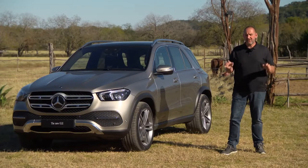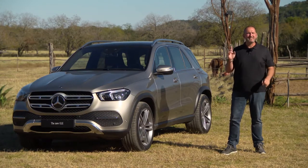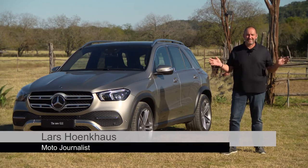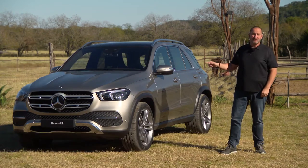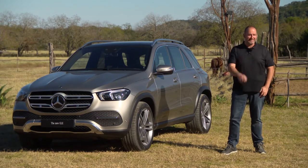At the Paris Motor Show I already had a closer look at the exterior and interior of the new Mercedes-Benz GLE, but I never drove the car. That is something going to change today here in beautiful Texas, United States. Today I'm going to be driving the new Mercedes-Benz GLE 300D 4MATIC.